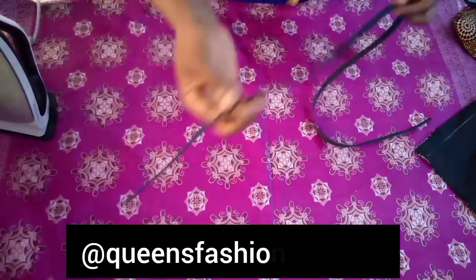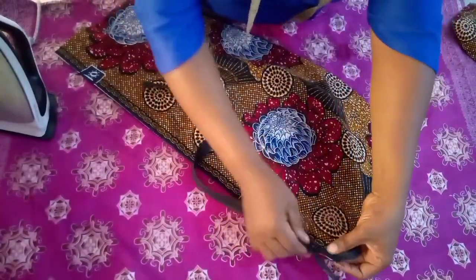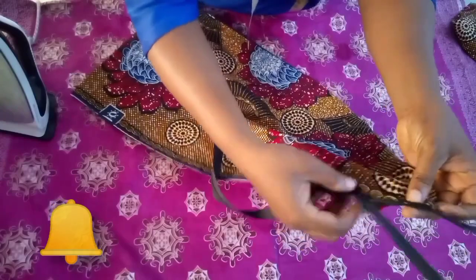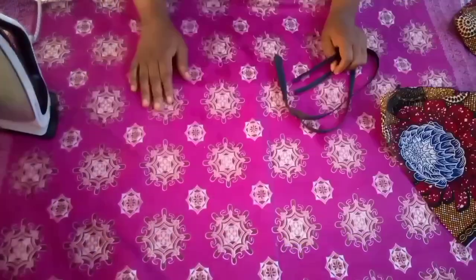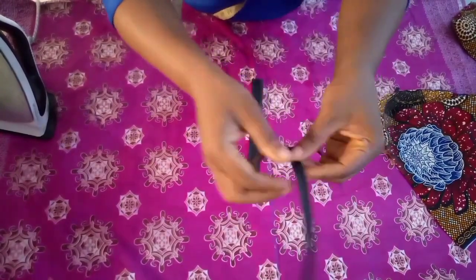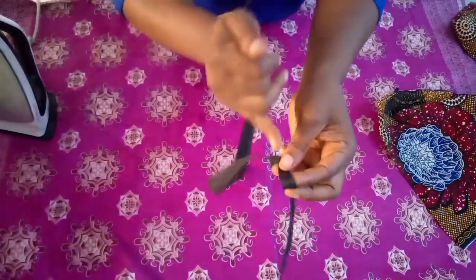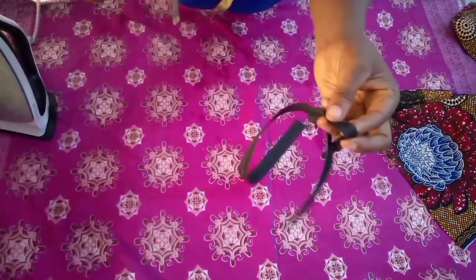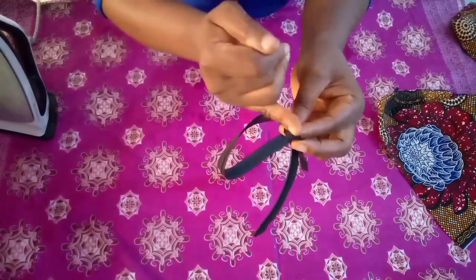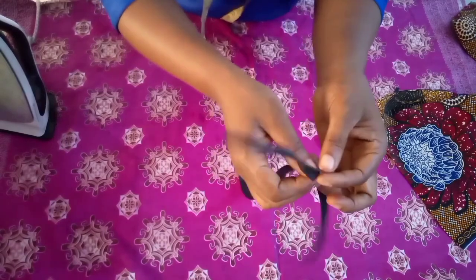How to fix an invisible zip. This is how the zip looks when fixing it on your garments. This is the front side — the side that will face the material. When you open the zip like this, there is a guideline. Look closely: open your zip and check the invisible zip. There is a tiny line close to the teeth — that is your guideline.